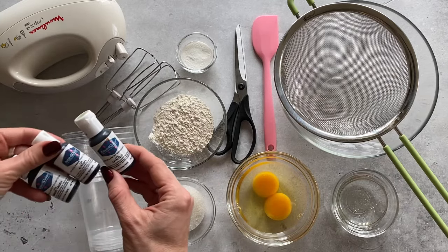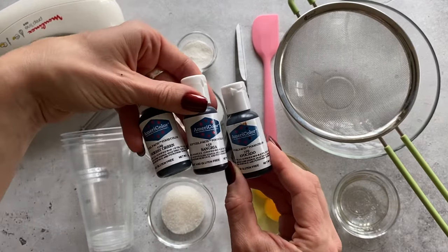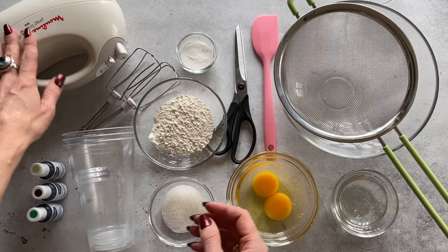In this video, we used water-based food colors by the brand AmeriColor. We used the following colors: avocado, forest green, and sangria. You will also need a hand mixer.